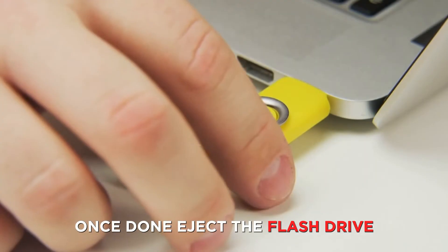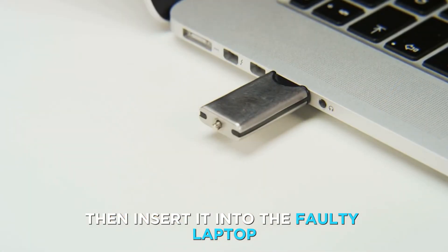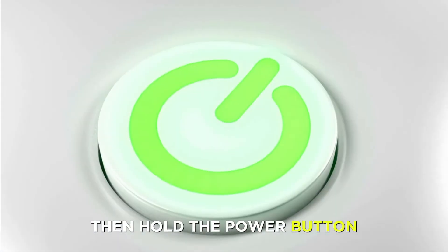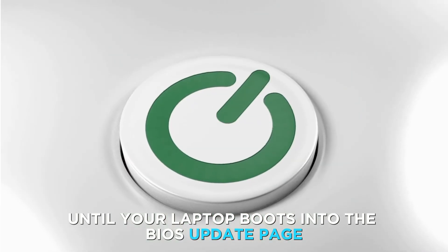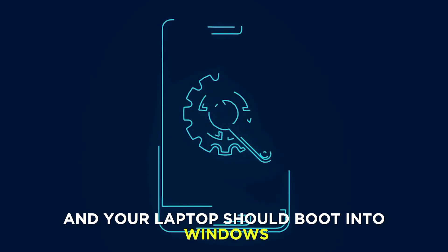Once done, eject the flash drive, then insert it into the faulty laptop. Press the Windows and B keys, then hold the Power button until your laptop boots into the BIOS update page. Let the update run, and your laptop should boot into Windows.